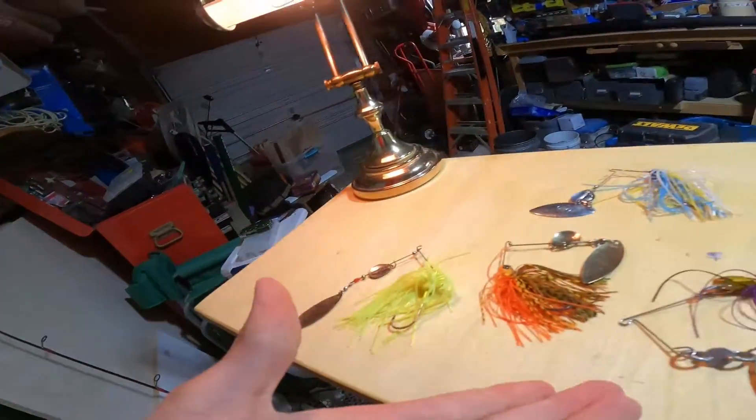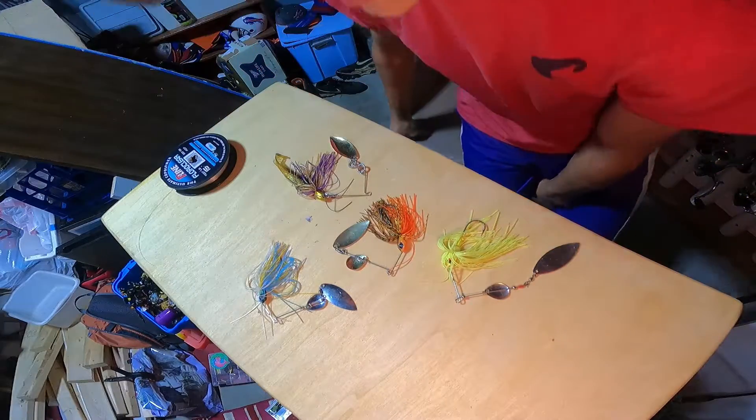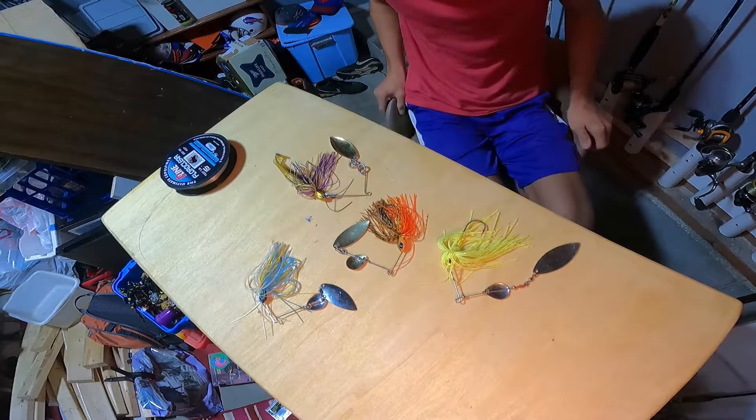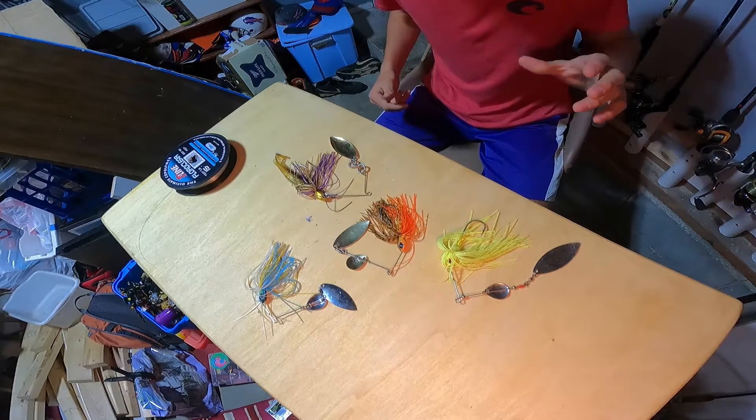What is going on guys? It is your boy Tank Hunters Fishing back with another video today for Fishing Tips Tuesday. We're gonna be going over spinner baits. Here are the spinner baits of my choice.